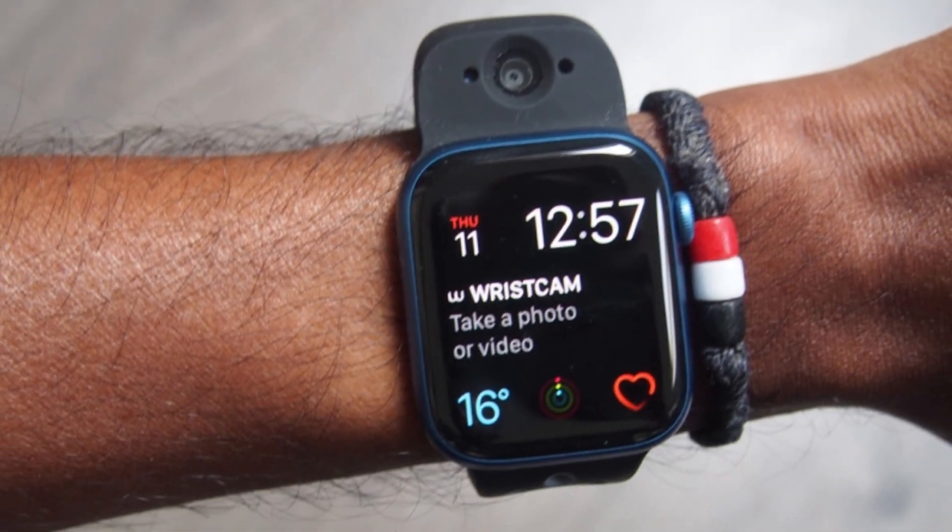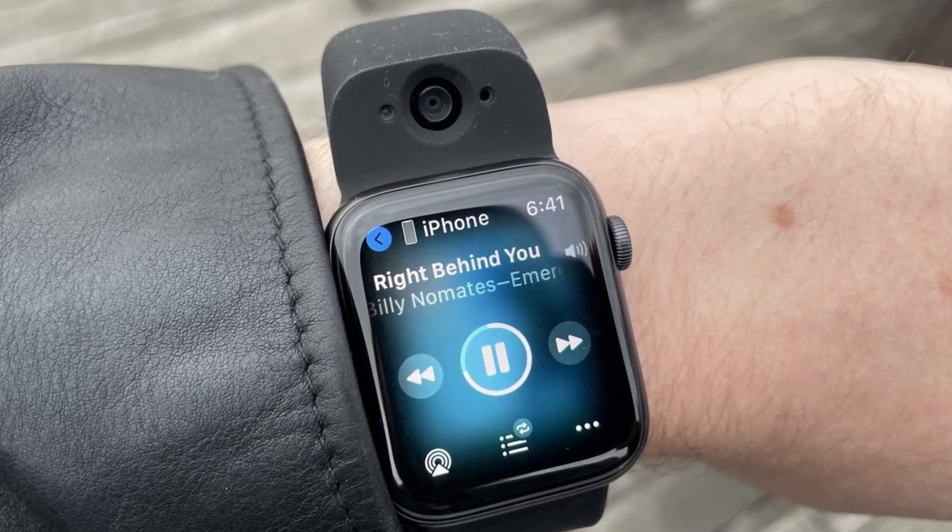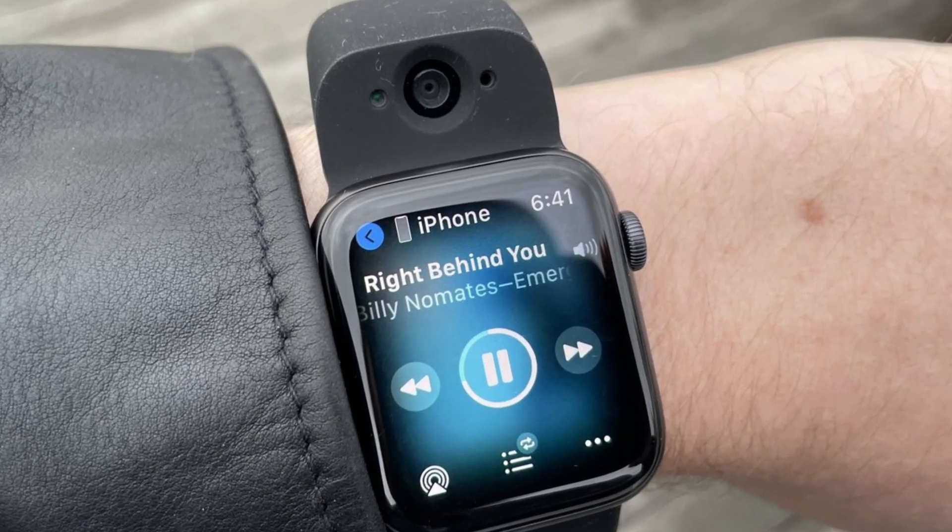Wrist Cam is a smart dual camera band for the Apple Watch that allows users to take photos and videos using their Apple Watch.